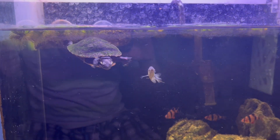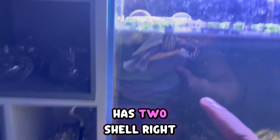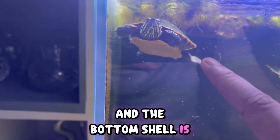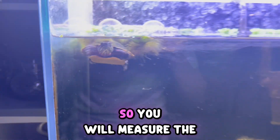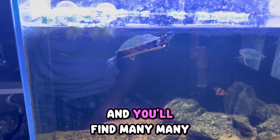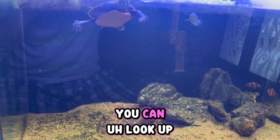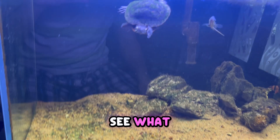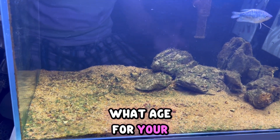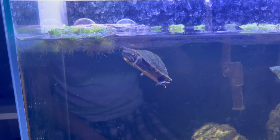You look at the turtle's shell size. The turtle has two shells — the upper shell is called the carapace and the bottom shell is called the plastron. You measure the carapace length in inches, and you'll find many size charts on the internet. You can look up a size chart and see what shell size refers to what age for your species of turtle.